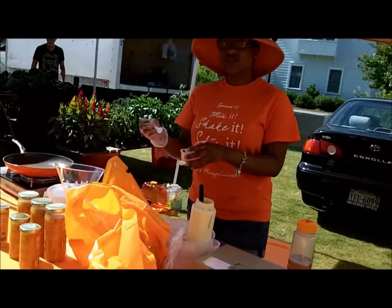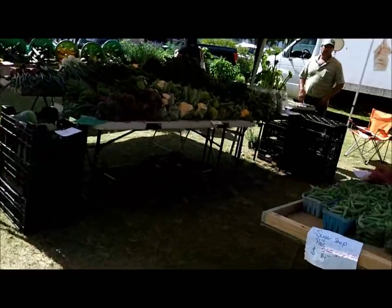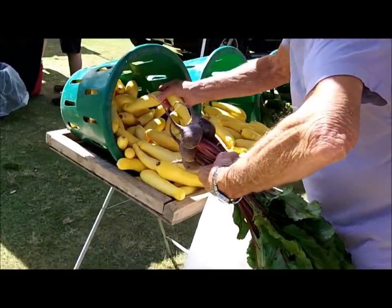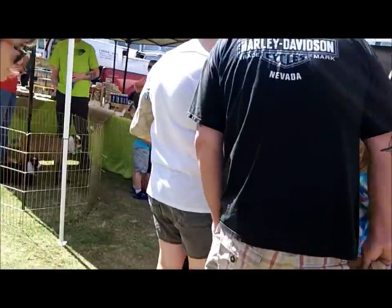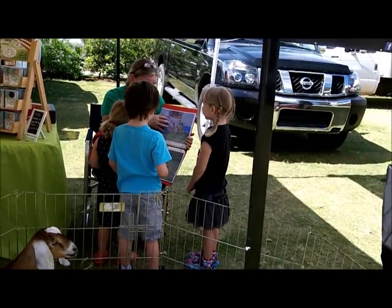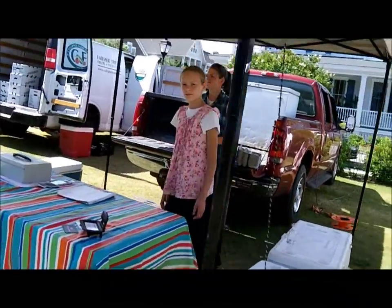Hi there, how you doing? Would you like to try some of our gourmet preserves? We'll make you a mini — hey man, how you doing? Excuse me. I'm already fine, my budget came up. It was great, thank you. That's one — thank you, thank you, thank you.